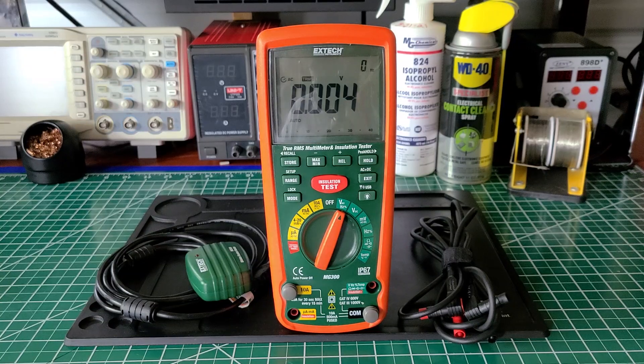Welcome back to the Electricians 2 channel. We have on the bench today the Edge Tech MG300 True RMS Multimeter and Installation Tester.